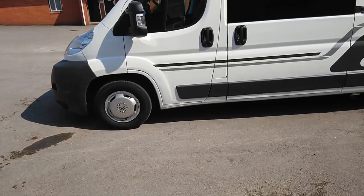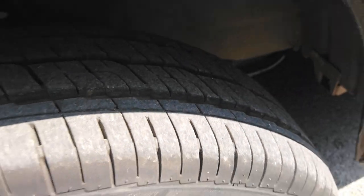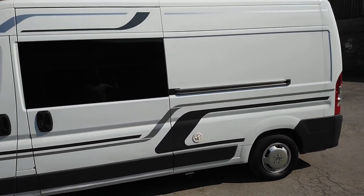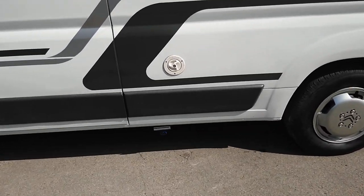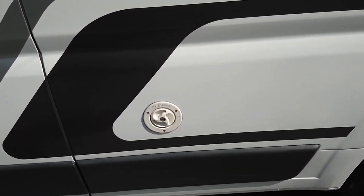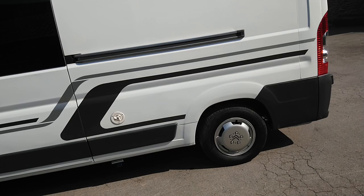All the tires are really good — almost new tread-wise. Walking around the exterior you can see the mains hook-up down there. It has two tanks fitted underneath, one for gray water and the other for fresh water.